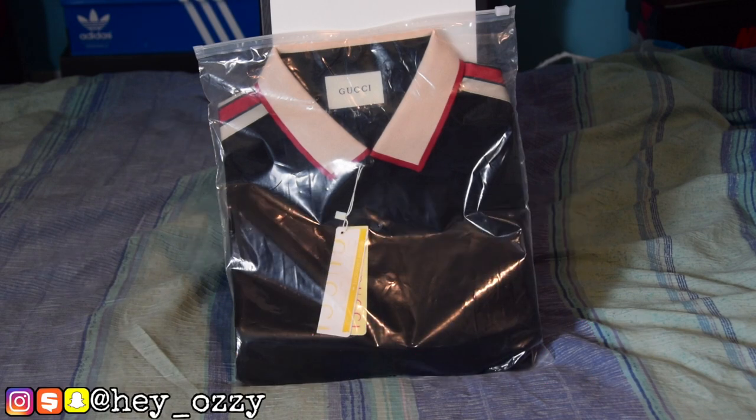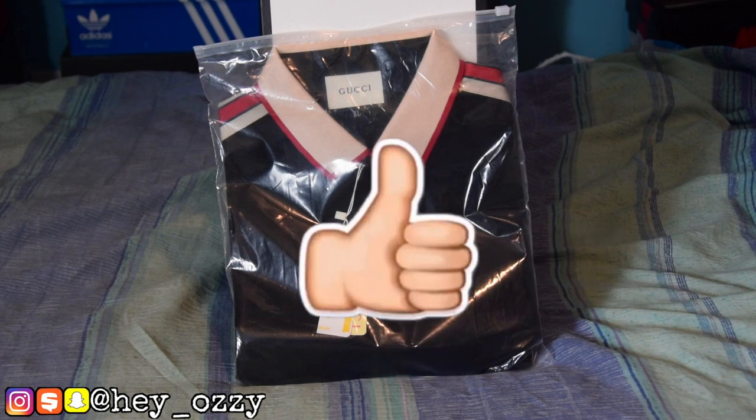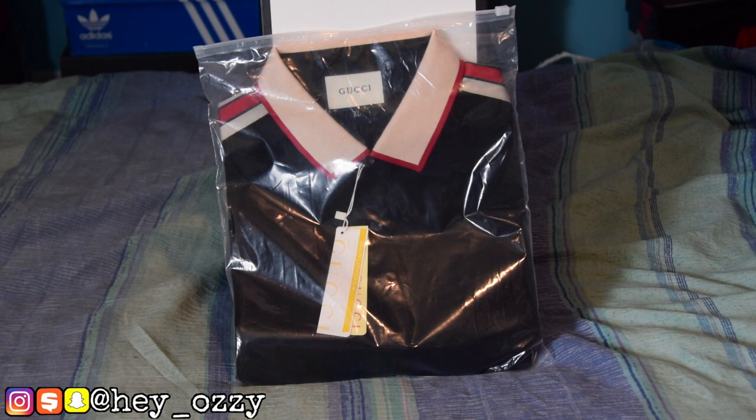Hi guys, my name is Ozzy and today I want to be doing a review on this Gucci polo. I got this from Yes Kickstart. I'm going to leave a link in the description and also pin it in the comment section below, so when you scroll down to the comments it'll be the very first comment at the top.